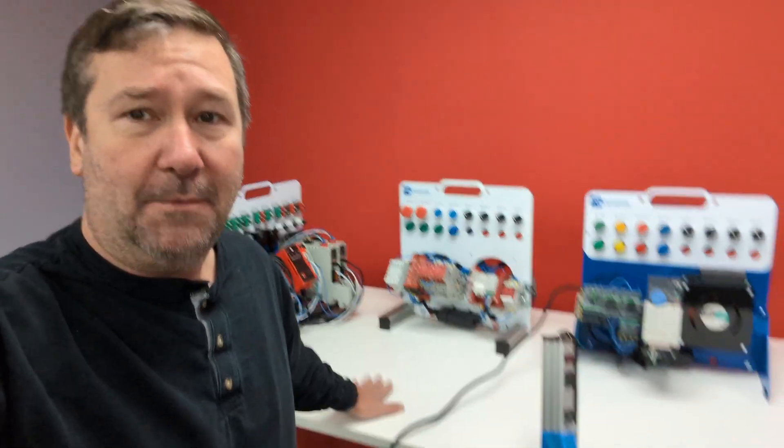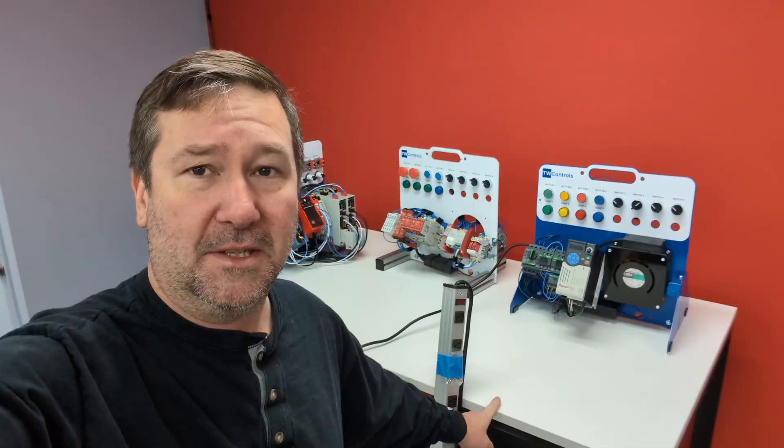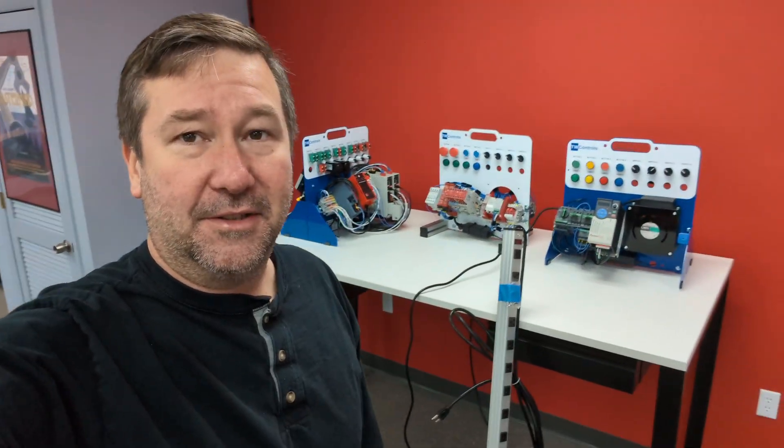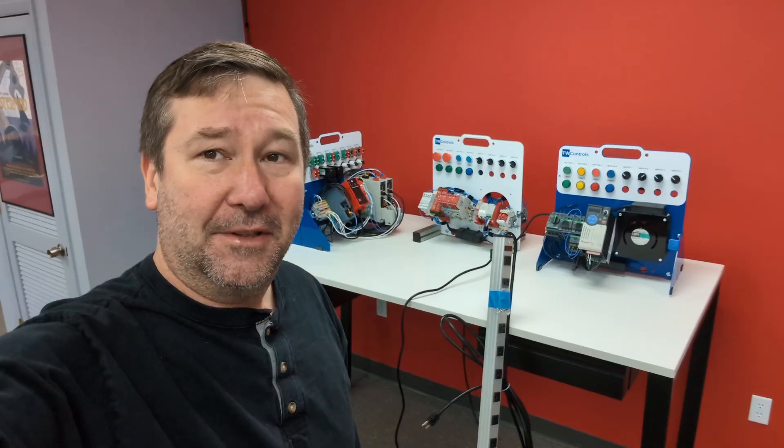This table never ended up with power on it. This was actually going to be the smart cell until the framing tech told me, if you're going to do this, do it right — make it look industrial. So I guess that's why I never put power on this one.